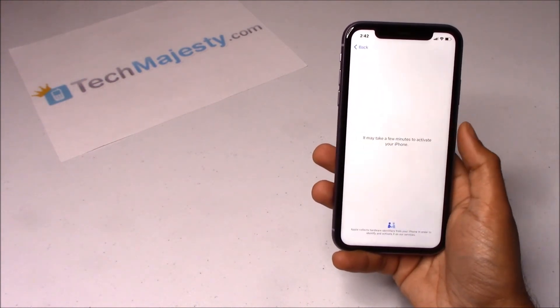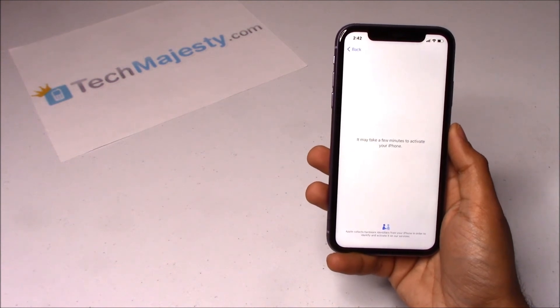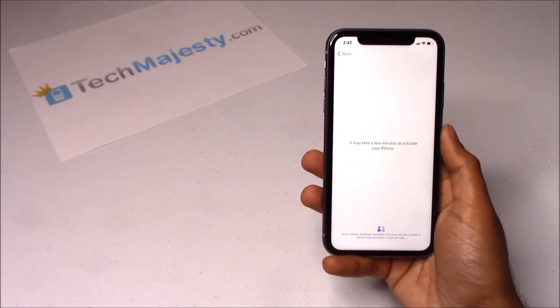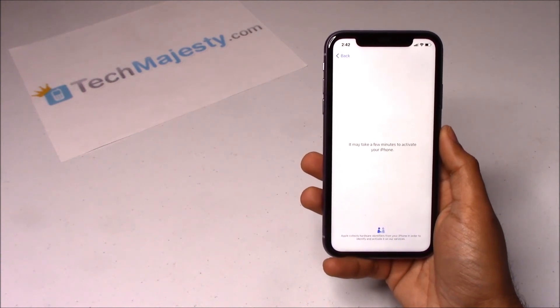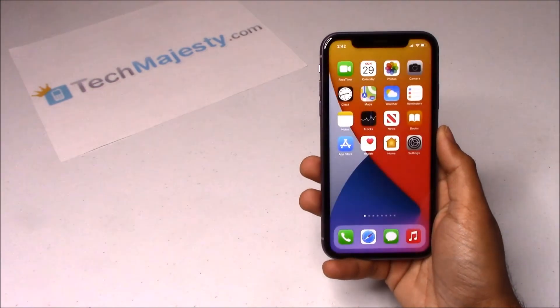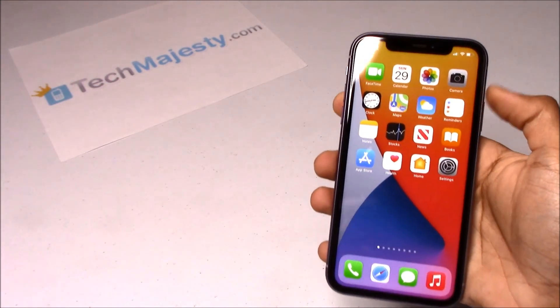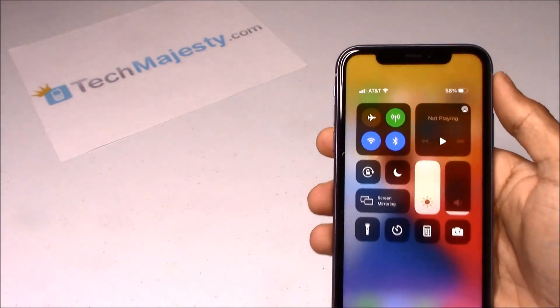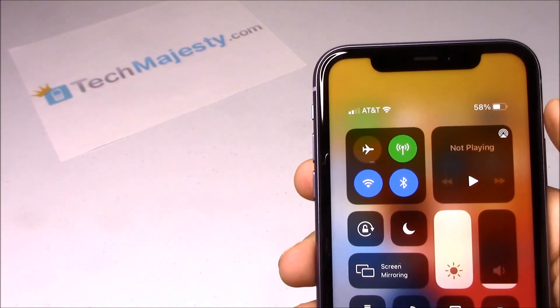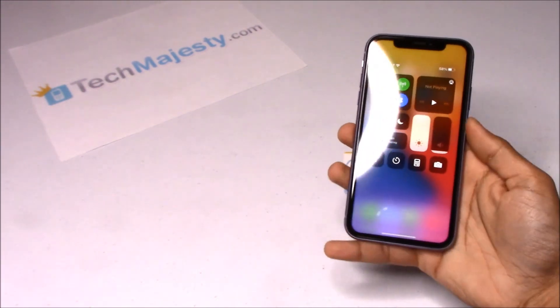As you can see, I have the Wi-Fi connected already. In the third step, the phone will automatically redirect to the home screen and you will instantly start getting signal from your new carrier. As you can see, AT&T is listed at the top left-hand corner of the screen, so that means the unlock worked perfectly.